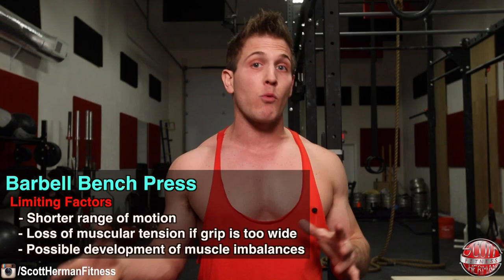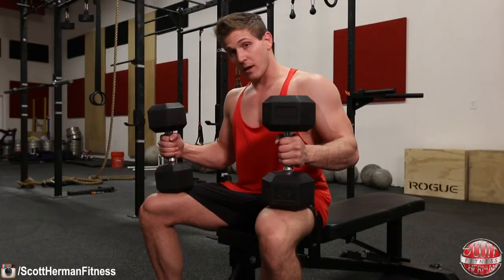The last limiting factor of the barbell bench press is the development of muscle imbalances. Because you are pressing a single bar, it is possible for your dominant side to take over the movement, resulting in one side working harder than the other.